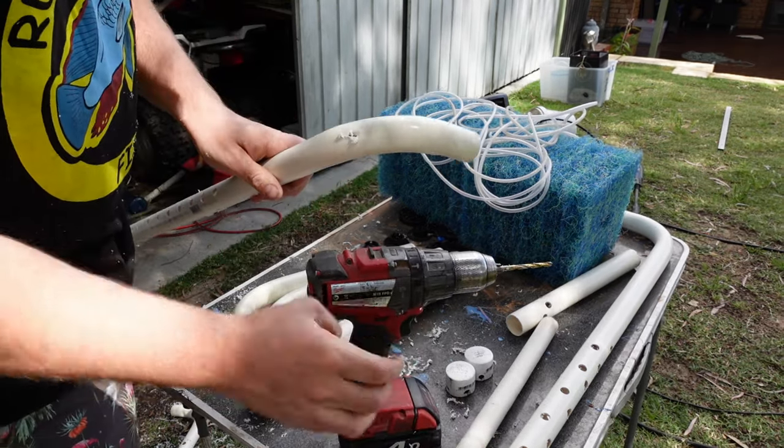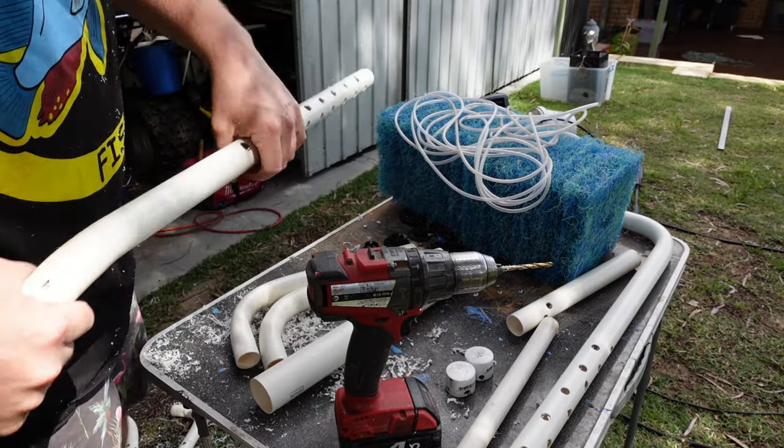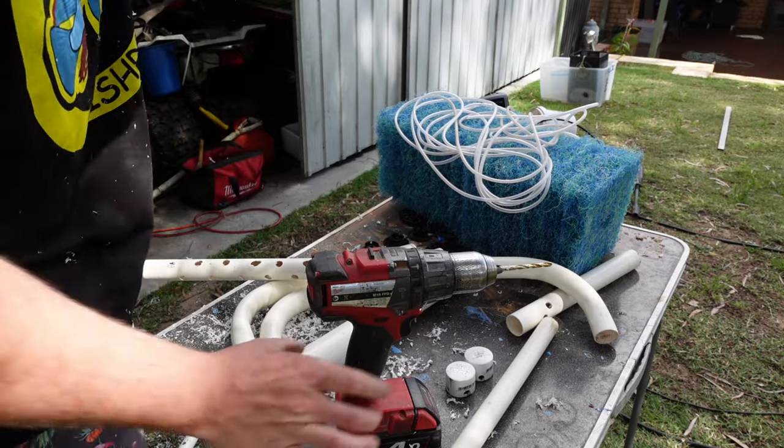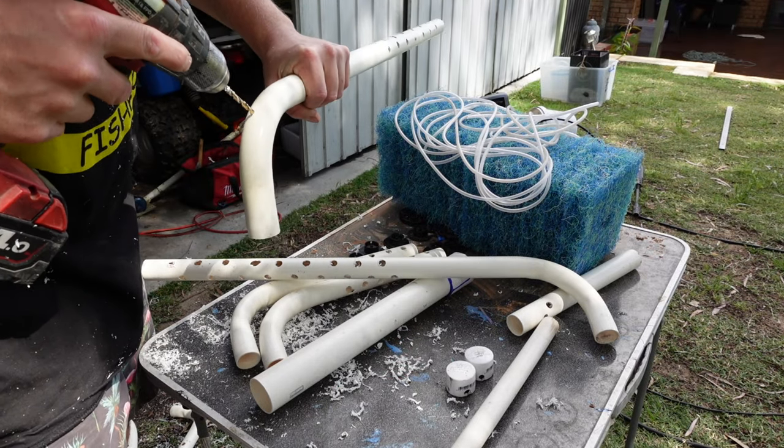Near the top I'm just drilling a hole big enough for an airline to go through, because I'm going to run the airline on the inside of the pipe - similar to a normal sponge filter really.